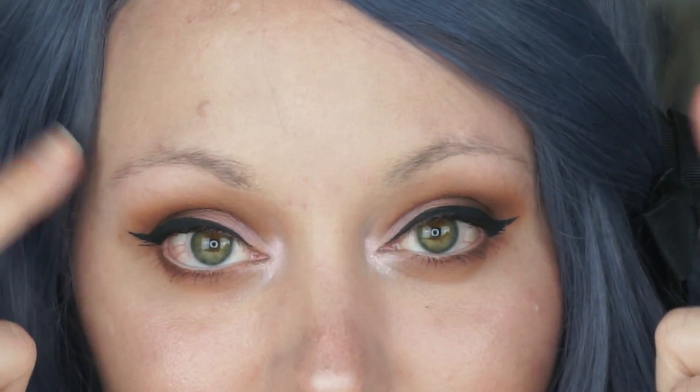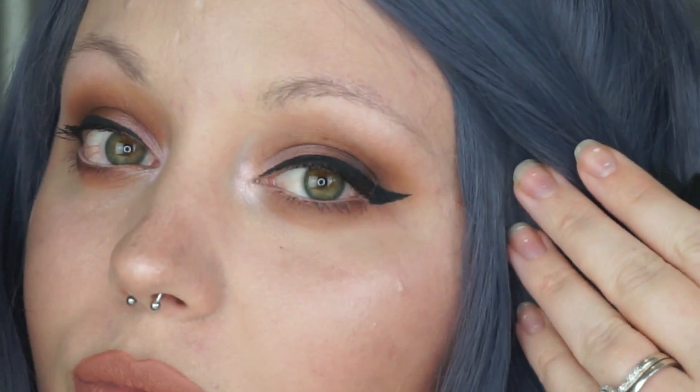Hello my lovelies and welcome back to my channel! Today I'm going to be showing you my everyday eyebrow routine. As you can see, I have really sparse eyebrows — thanks mom.